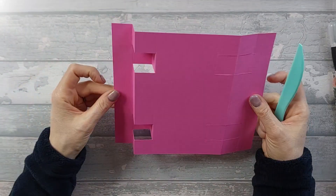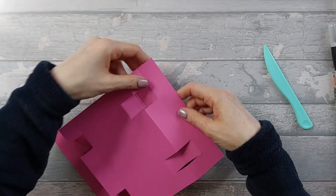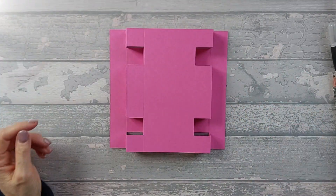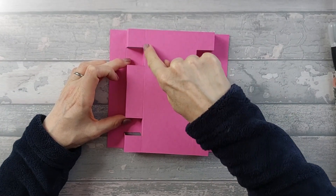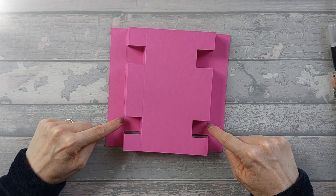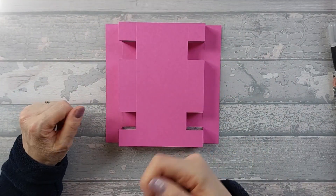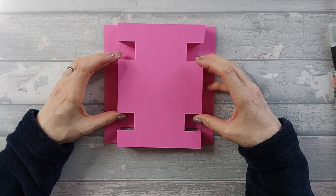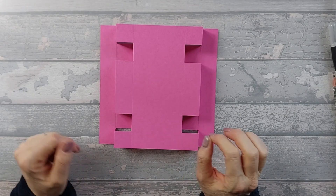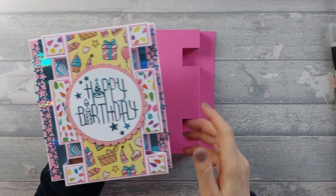Do the same on the other side. There's your base done. You can see now what I meant - this scored section doesn't need to fold, these don't need to fold either. If you want to just score where you need it scored you can, but it's easier to score top to bottom and be careful when folding. Now we're going to go ahead and decorate.